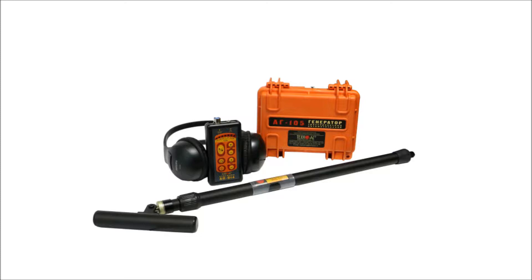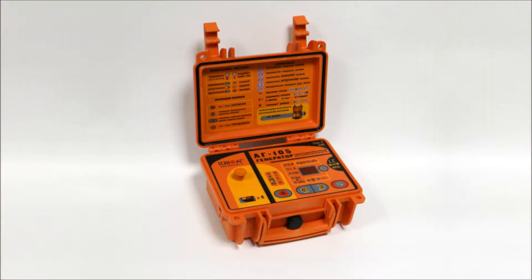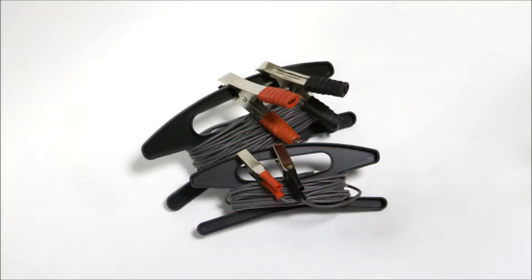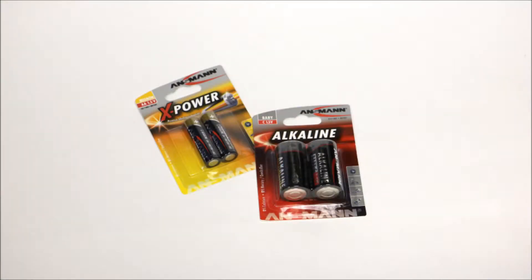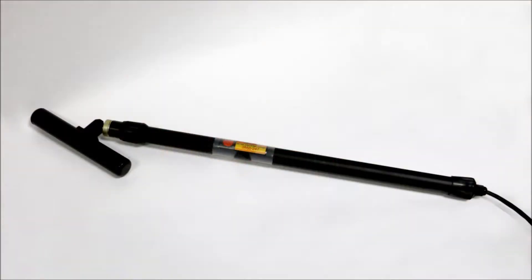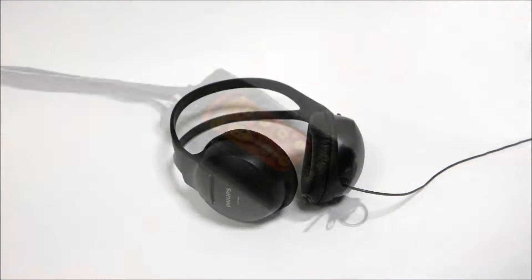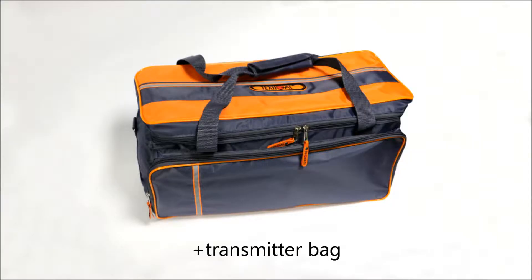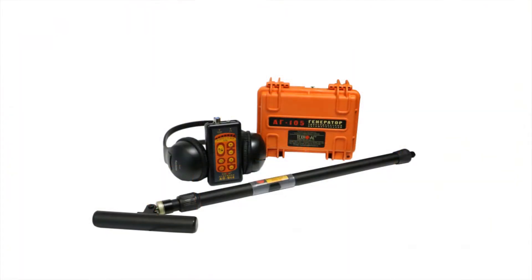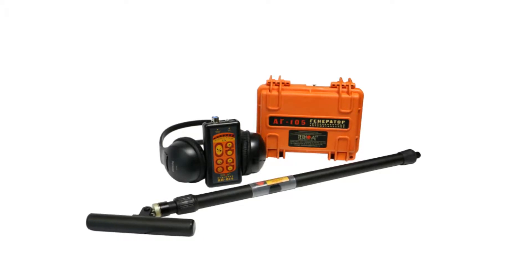The AG511 set consists of the following items: AP14 receiver, AG105 transmitter, connecting wires, grounding rod, magnetic contact type C, AA batteries, electromagnetic sensor EMD, bag for the EMD sensor, headphones, receiver bag, user manual, and documentation.